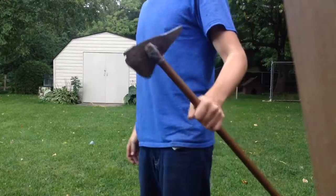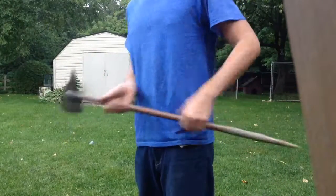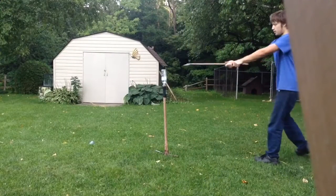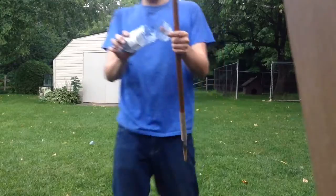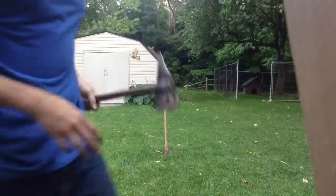Alright now let's test this boy here. Two, three business ends. Didn't get it all the way through but it just slashed right through and clean. Hit.